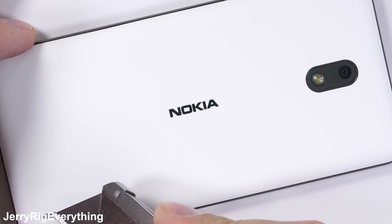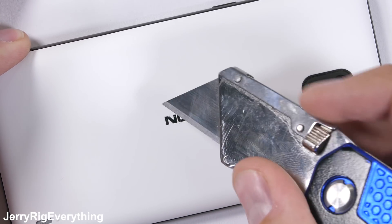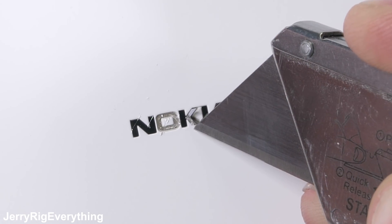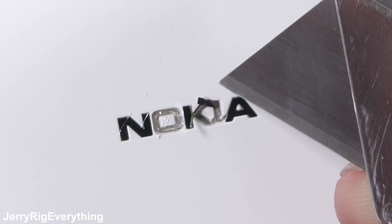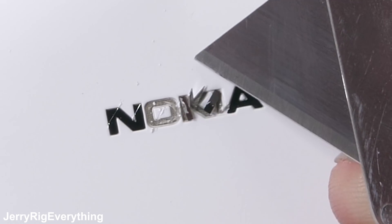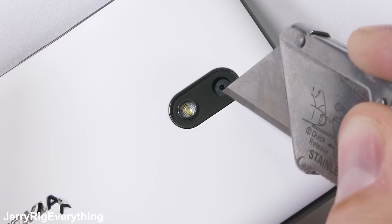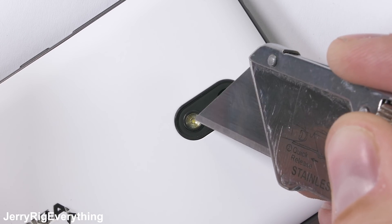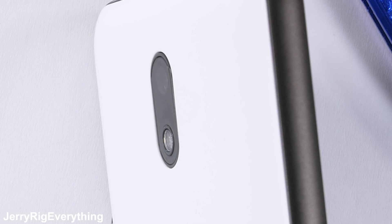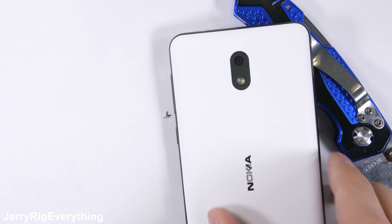The Nokia logo on the back of the phone is inlaid into the white plastic surface, very similar to how the old Nexus logos were set in place. These are secure at the moment, but they do come out — thermal expansion and contraction of the plastic against the metal lettering will likely cause the lettering to come loose over time. It's definitely not a deal breaker, but it might bug a few people aesthetically. Surprisingly, the 8 megapixel rear camera lens is made from glass, whereas the Nokia 3, one step up, used inferior plastic. Thumbs up for the cheaper Nokia 2 having better materials.